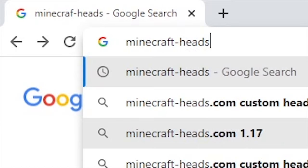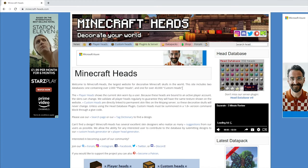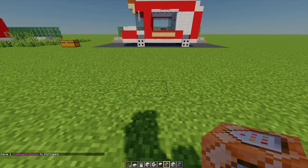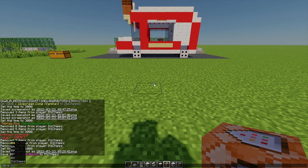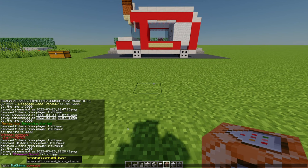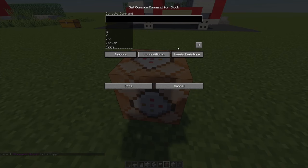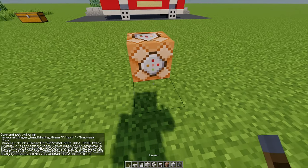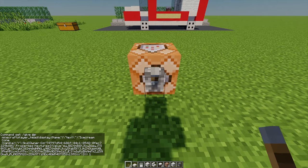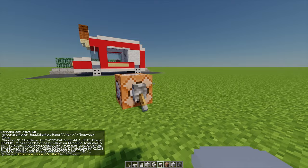I'll leave the link to the custom heads in the description, so head over to minecraftheads.com where you can find all sorts of custom heads. If you want to know how to get these custom heads, give yourself a command block, place it down, copy and paste the command from the website into the command block, and then with a lever or some redstone just flick it and that will give you a custom head.